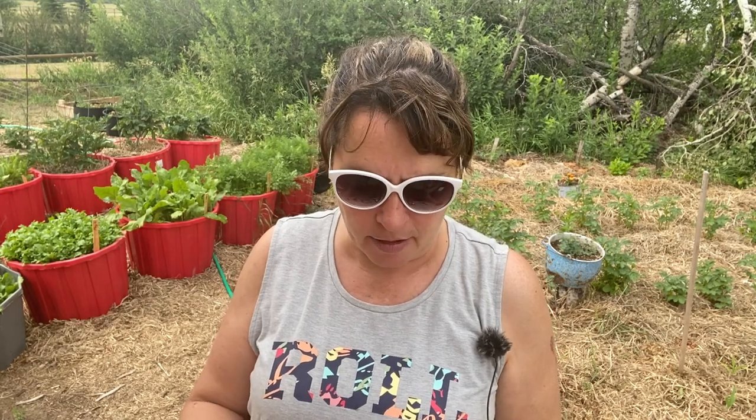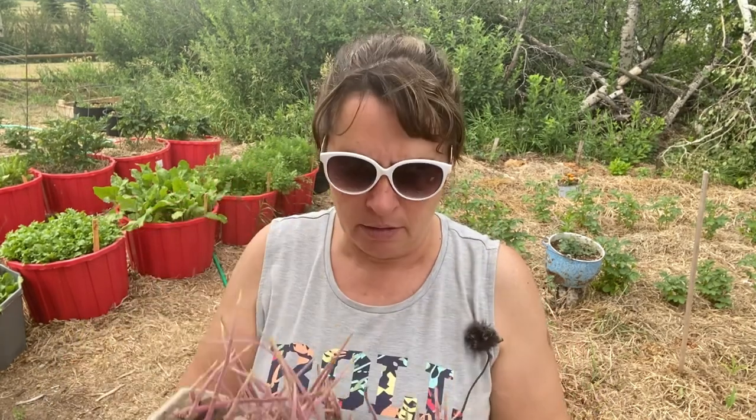Hi there and welcome to my little garden here on the prairies. My name is Tracy and I am a zone 3 gardener here in Saskatchewan, Canada. Today is the fourth of July and I'm going to be planting some potatoes. Normally here in zone 3 potatoes should be in the ground early May, end of May at the latest. Maturity dates on potatoes we grow here are usually 90 to 120 days, so I'm going to push the envelope and plant some potatoes today.